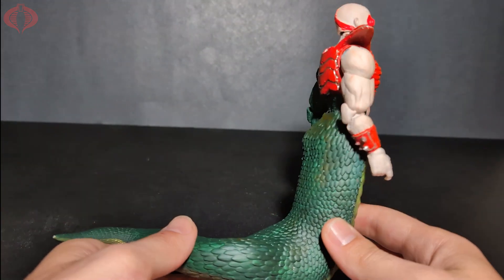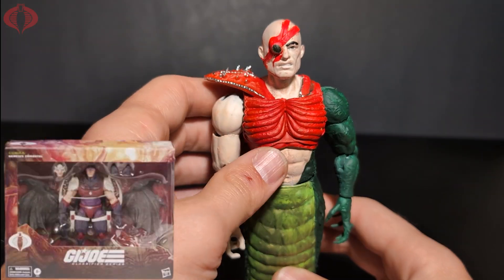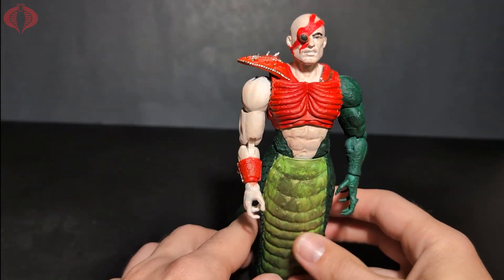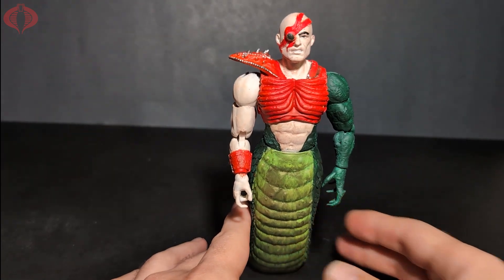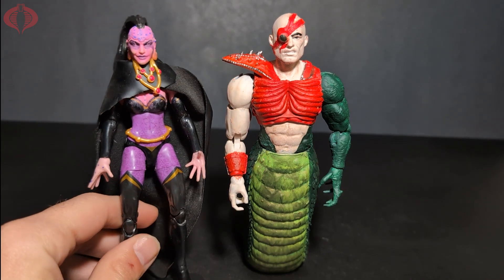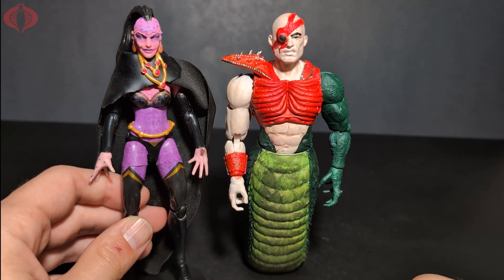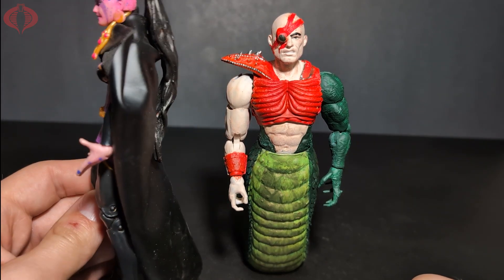I don't know if they'll actually ever do it, but I can see them doing Pythona. We have Nemesis Enforcer coming, and a Royal Guard coming. Benny sent me a custom Pythona as well that he did himself — here's a custom Pythona and I got a custom Royal Guard and custom Nemesis coming, even though we already have a Nemesis coming probably from a con release. This Pythona looks really good — this is all Benny's custom work.